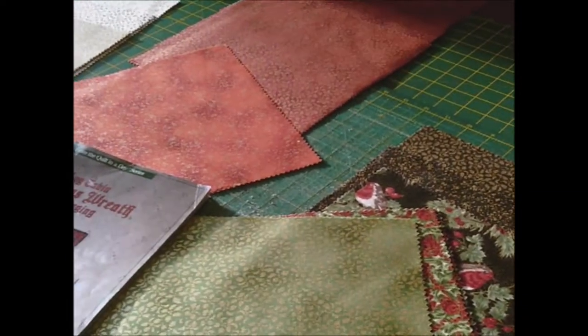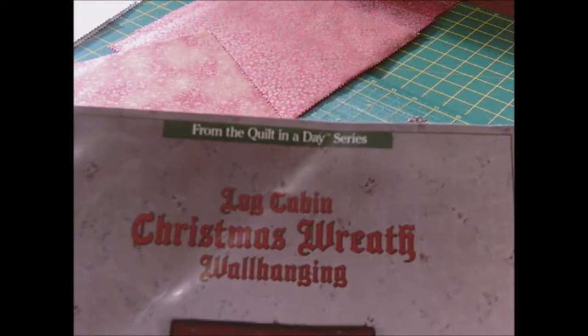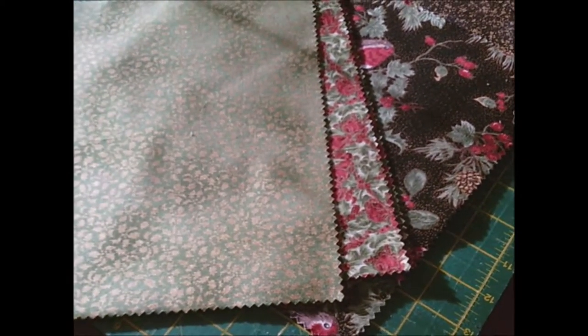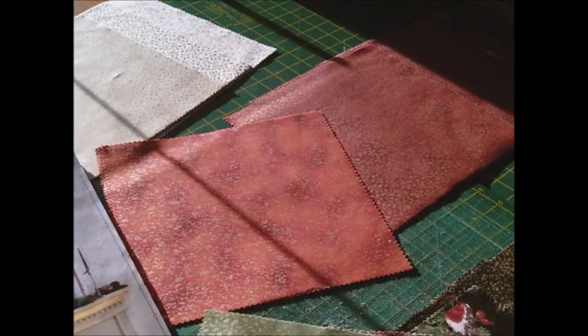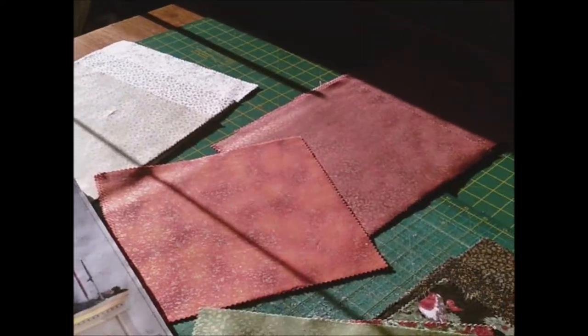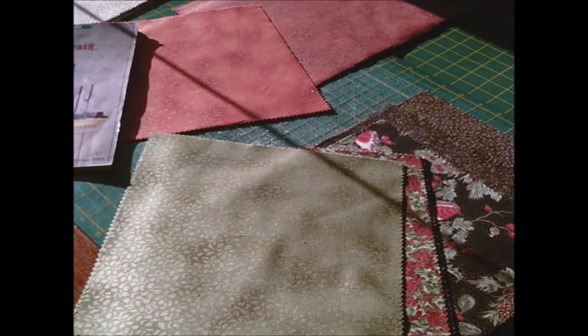I'm going to make a couple of quilts. I've got a log cabin book from Quilt in a Day, which I got off eBay. I've got some Christmas fabric and a ten-inch fabric cake, so I'm going to do a couple of those - one for me and one for my daughter. I haven't done a quilt for such a long time and I'm itching to get back into making, so I thought I'd do a couple of small little projects.